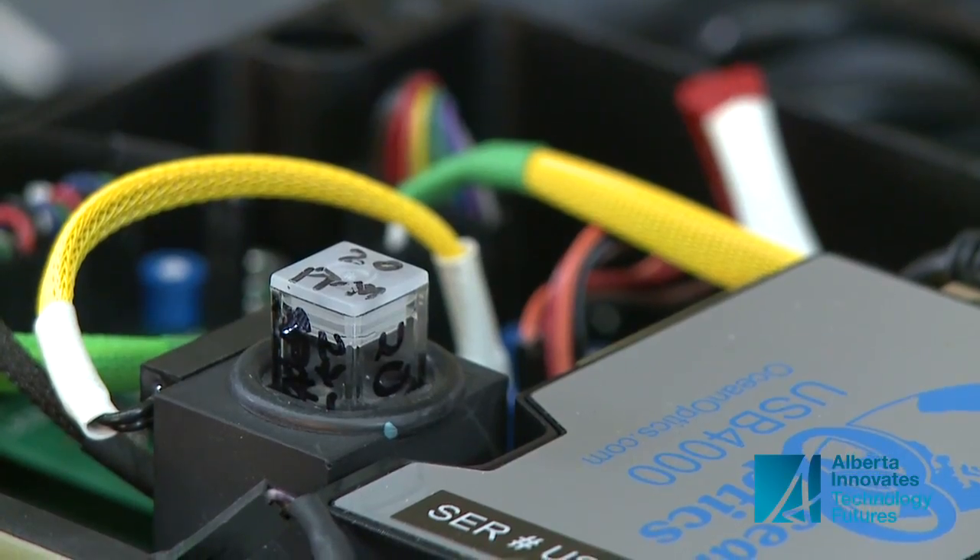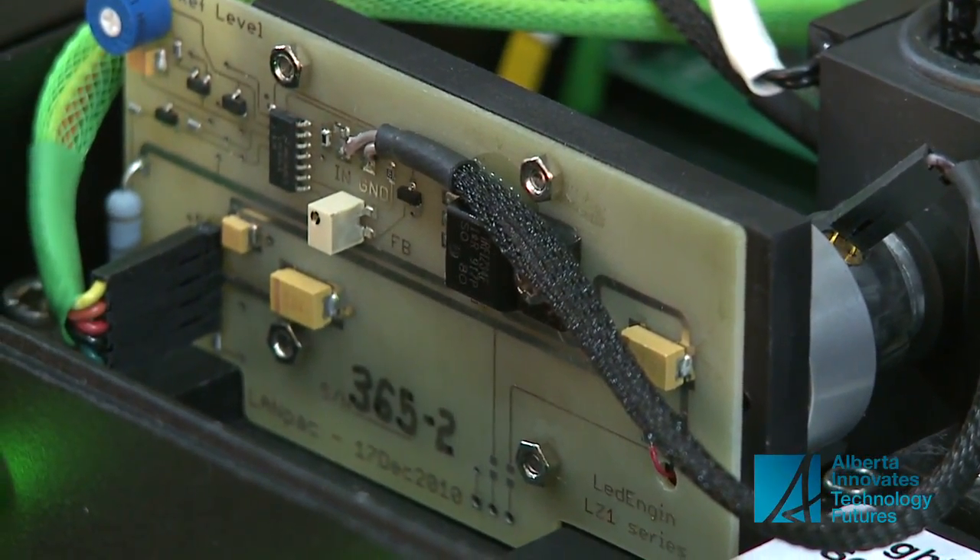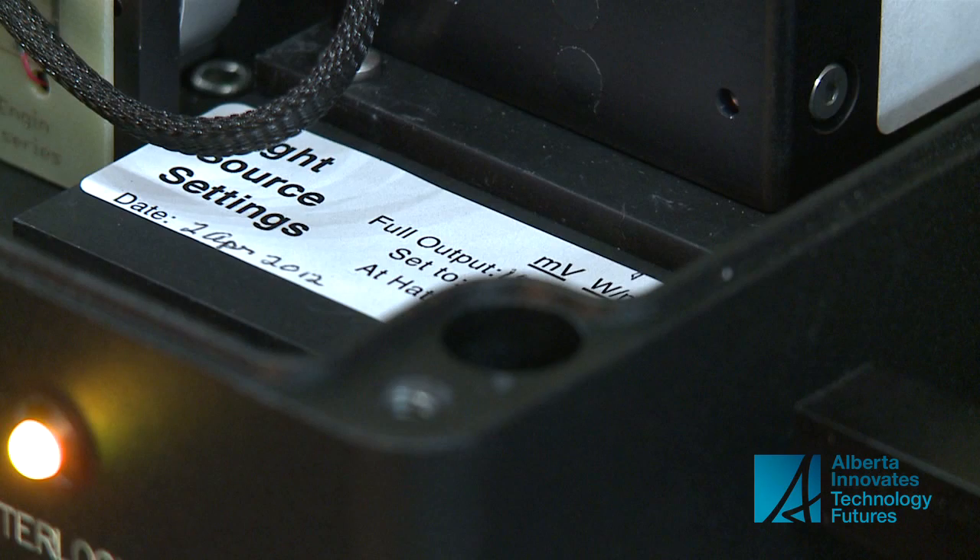At that conference, Schmidt saw what other companies were using to test for things such as corrosion inhibitors. He knew he could do it better. It basically was just a case of, you know, put your money where your mouth is. And that was the start of the whole project.